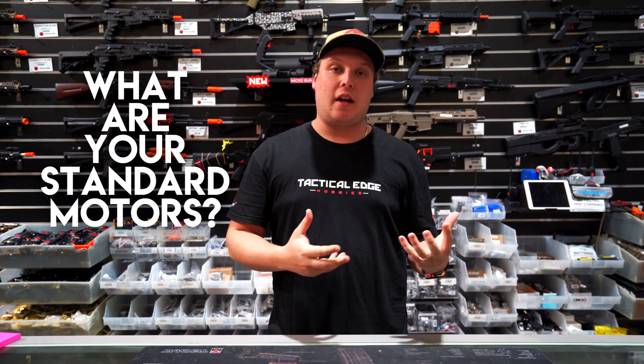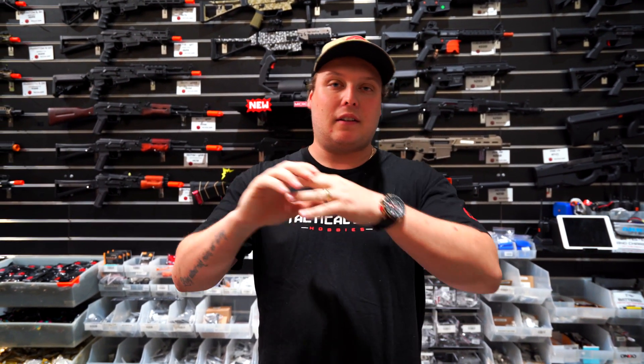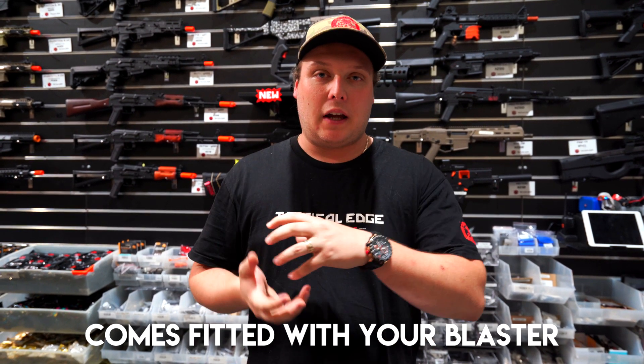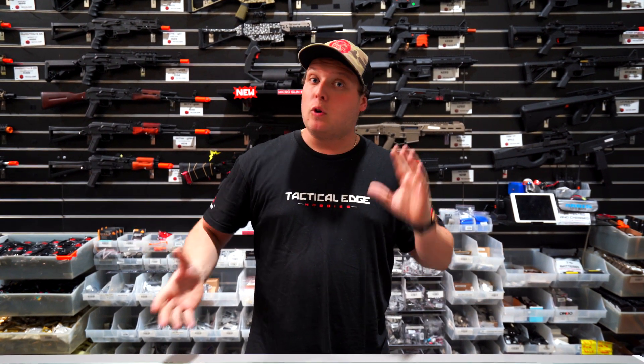The first thing I'm going to cover is your standard motors. Standard motors are generally rated 7.4 volt but they don't have a high torque or high speed rating. I'll cover what that means a little bit later on. Your standard motors are generally the ones that come fitted in the gearboxes of pretty much standard blasters.